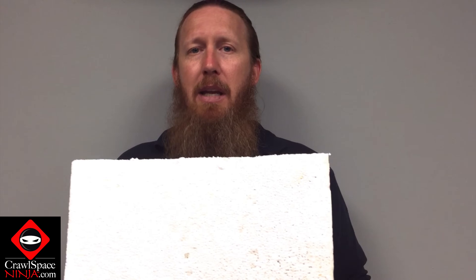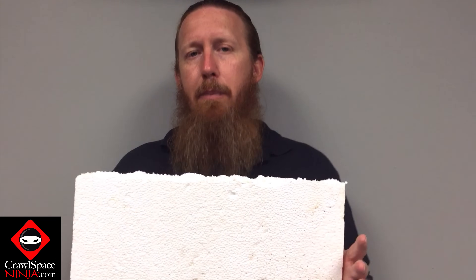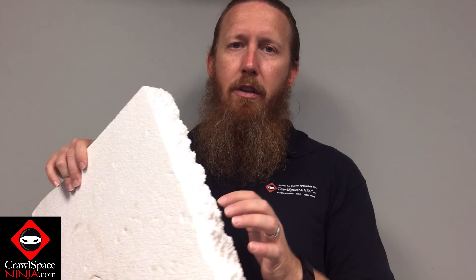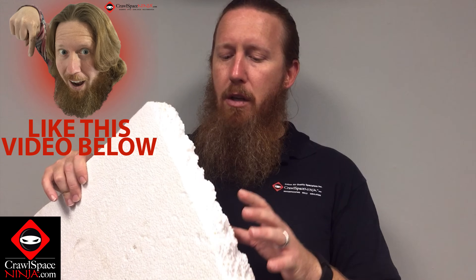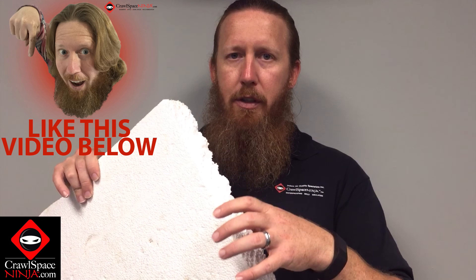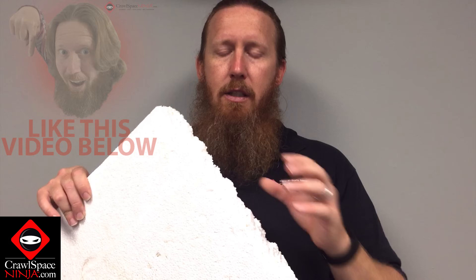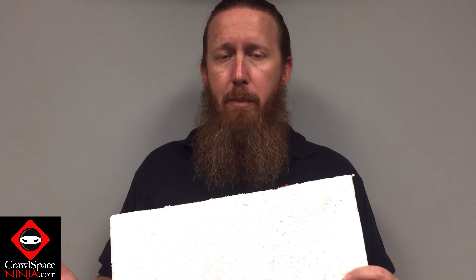This is an EPS foam board. There's also what's called XPS. An EPS foam board is manufactured differently — as you can see, it's little granules of polystyrene. The reason why we like this foam board: number one, it has a termite preventative actually built into it. The second reason is it actually allows moisture to wick through it. It's not as permeable as XPS foam board, which is either your blue Dow foam board or your pink Owens Corning foam board that you would find at the box stores like Home Depot or Lowe's.